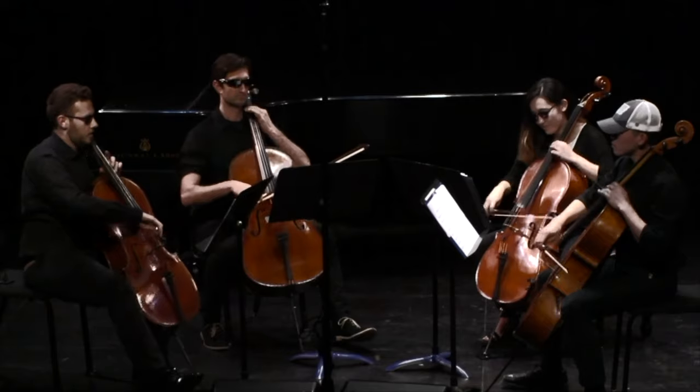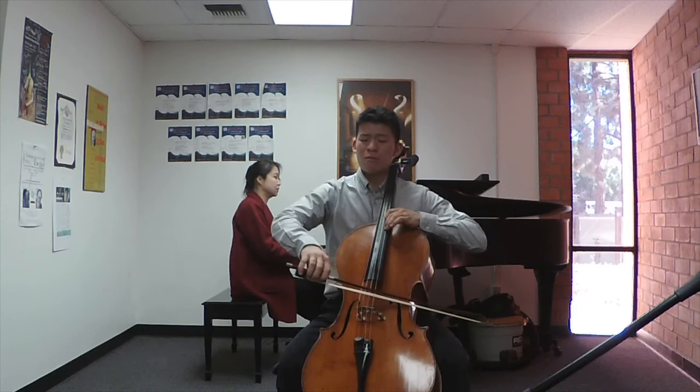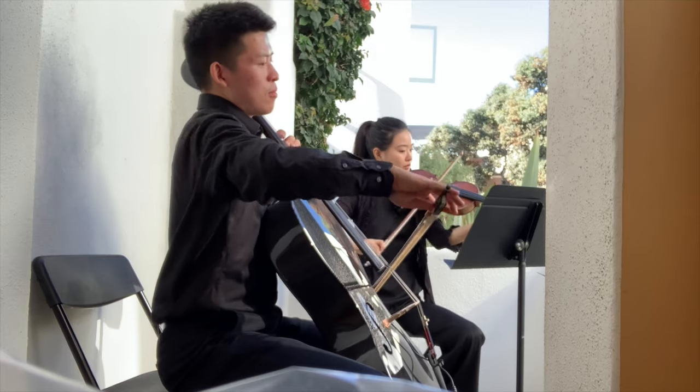I've used both instruments for gigs and recordings and I find that I have preferences for which instrument to use, for what style of music, and what kind of playing I'm doing. The most common question I get when I bring my carbon fiber cello to a gig is whether it sounds different than a wooden cello.